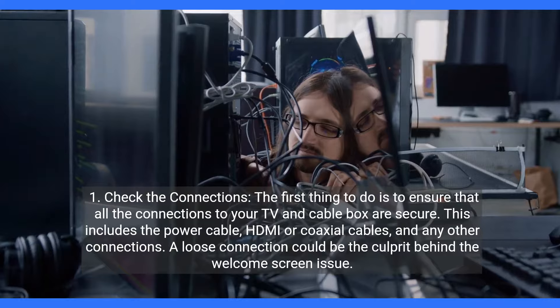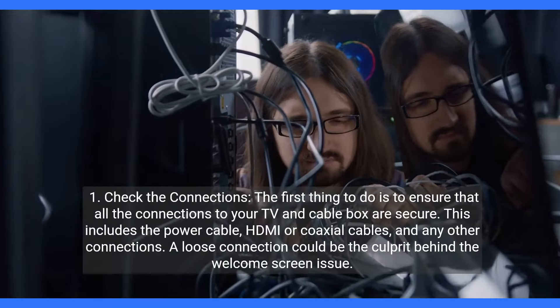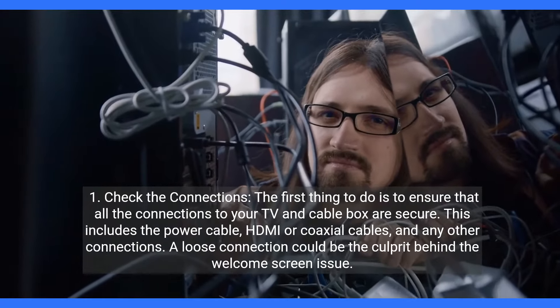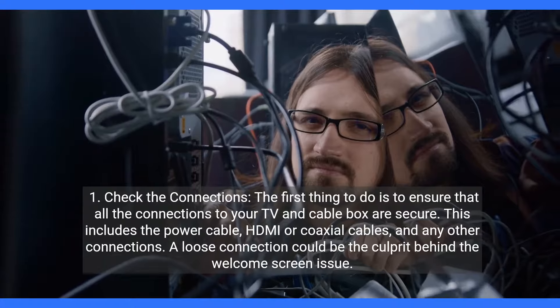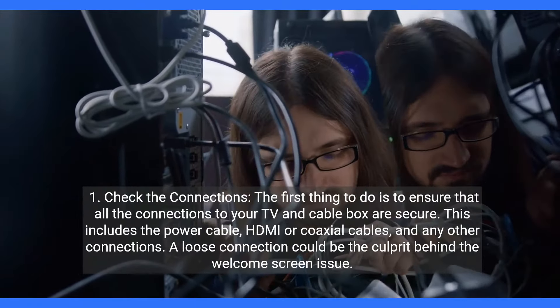One: check the connections. The first thing to do is to ensure that all the connections to your TV and cable box are secure. This includes the power cable, HDMI or coaxial cables, and any other connections. A loose connection could be the culprit behind the welcome screen issue.